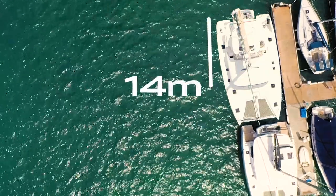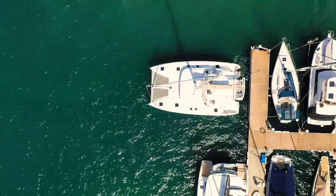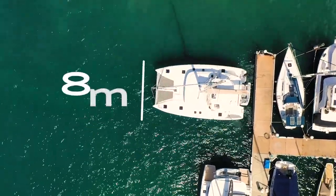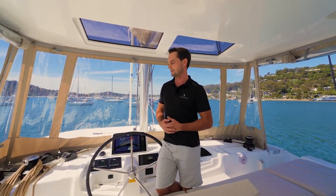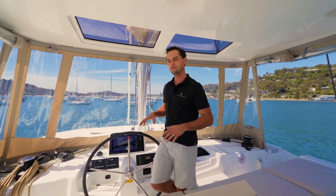If you imagine a Lagoon 46 alongside, it's about a 15 to 16 metre boat. Now if you park that stern-to the quay, you're reducing your quay space down to about 8 metres, so it means that the marinas in Europe can get a lot more boats into the town. We're demonstrating this on a Lagoon 46 today, but this manoeuvre is the same whether you're doing it on a Lagoon 40, anything up to a Lagoon 55 or even the bigger models. The principles are pretty much the same.